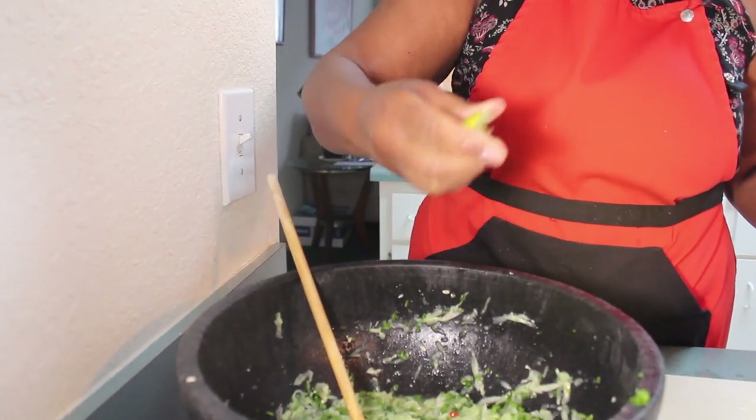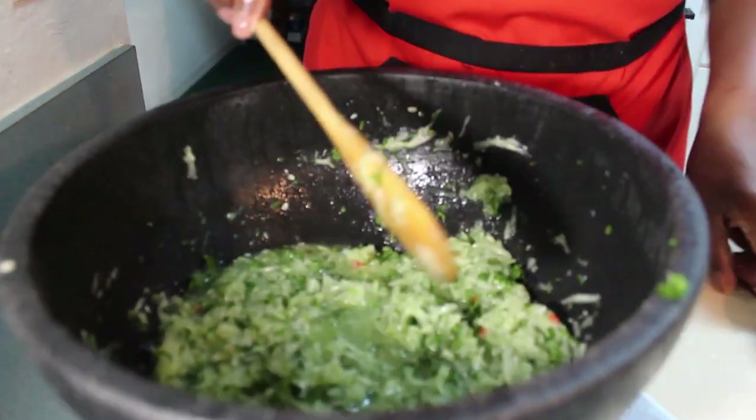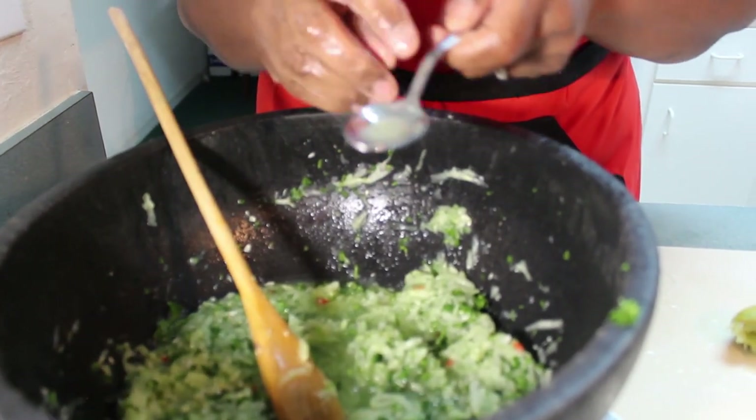I actually used nine limes in here. Last time I used about five lemons with more cucumbers and that was enough. Here I used nine limes because they didn't have a lot of juice inside of them. It depends on where you are — the limes or lemons you have may have more juice, so you may need less than I did. You have to taste it to be sure. I'm going to taste this one more time. Perfect — don't need anything.